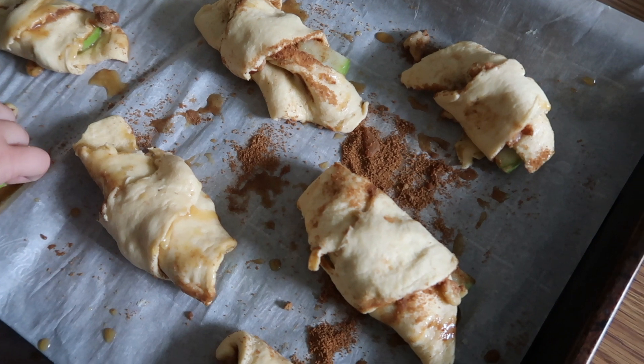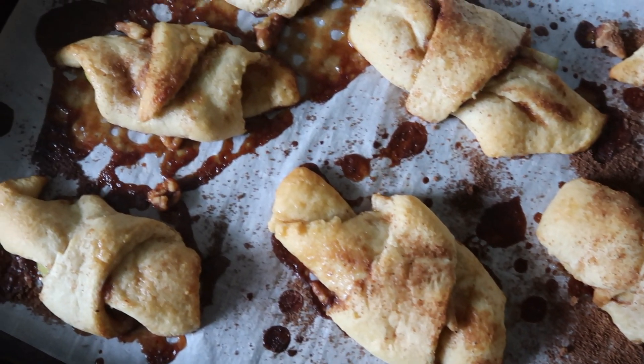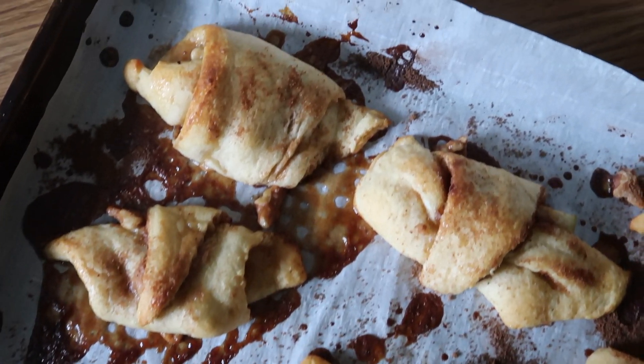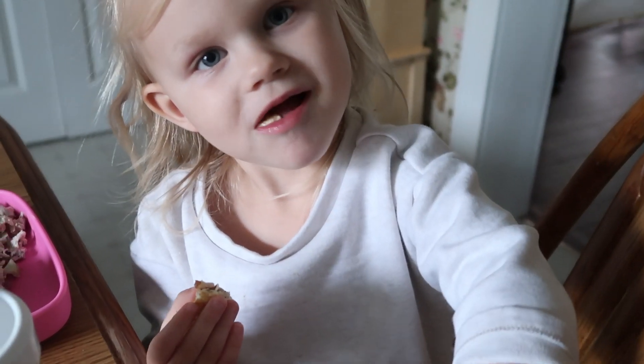Now, we'll bake them for 10 to 12 minutes. These are out of the oven — these look so good! Are the apple pie bites good? Yeah.